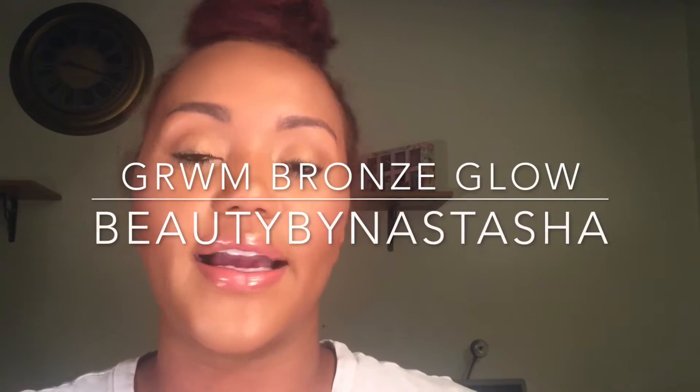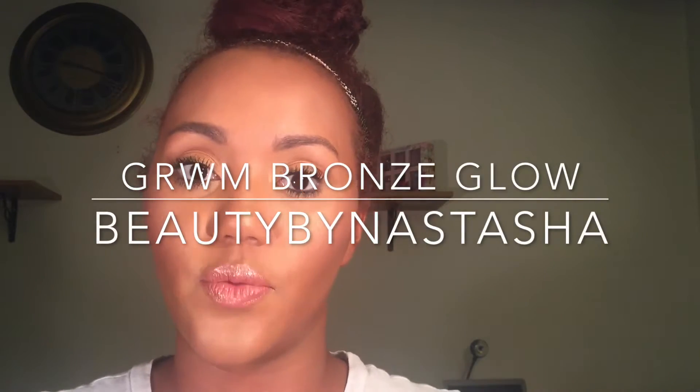Hi guys, I wanted to put up another video — I need to keep it consistent. I went with this glowy simple summer bronze look. This is basically a tutorial for beginners who want to look glam for the summer but not too glam — you don't want to look like you tried too hard. So here we go, I hope you guys like it.